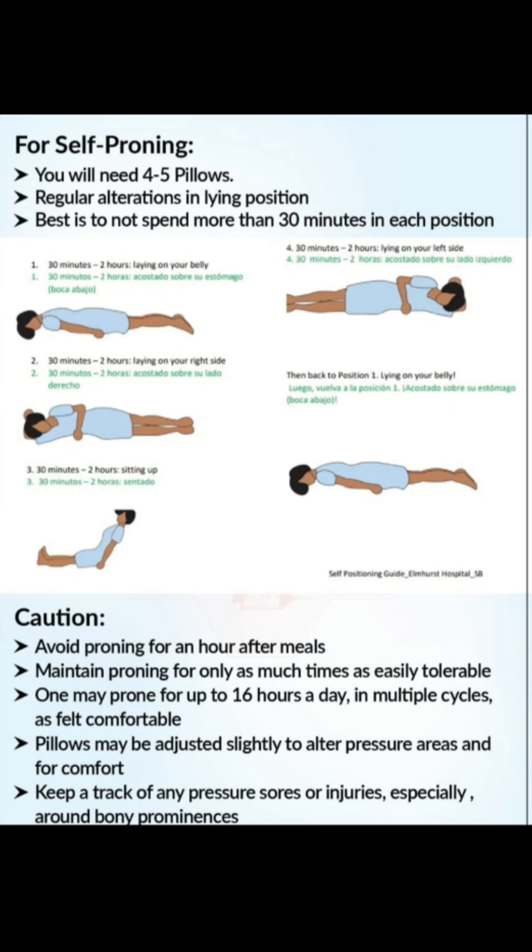I am showing you a picture here — aapko is position mein letna hai. Prone positioning aapki saturation ko badhati hai, lungs ki capacity ko increase karti hai so that aap achhe se breathe le sako. Phir bhi agar aapki saturation 92 se kam ya 94 se kam ho rahi hai aur bahut zyada variation aa rahi hai saturation mein, toh immediately call your nearest health staff member — doctor ko immediately call karein us time pe.